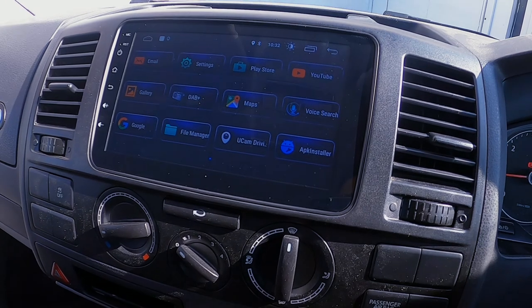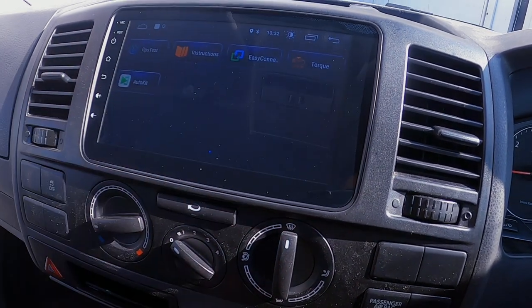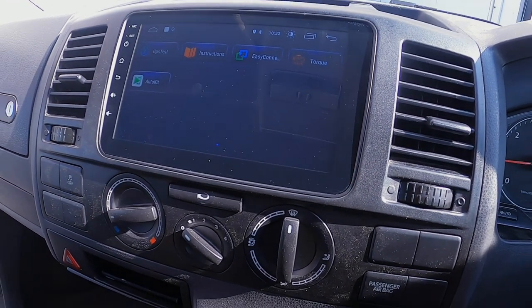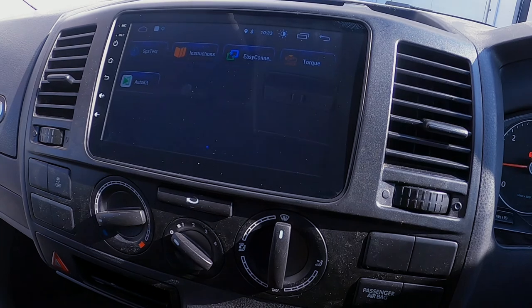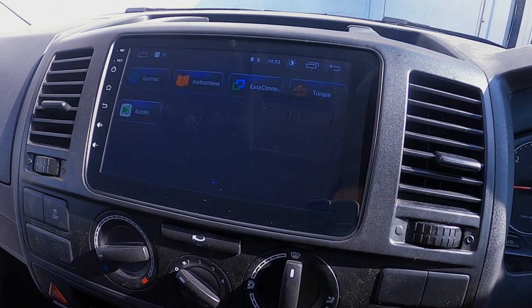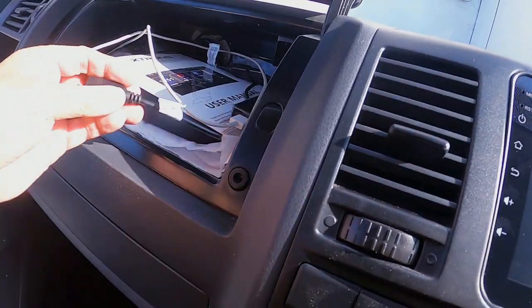You've got Google Maps and you can mirror your phone to it as well — just use your hotspot and whatever is on your phone you can do through Easy Connect. Auto Kit is basically for Apple CarPlay or Android Auto.